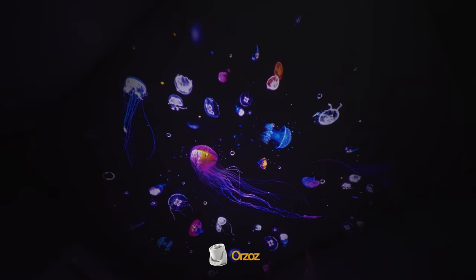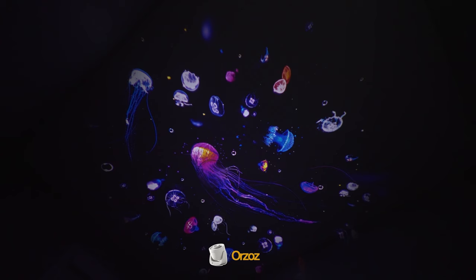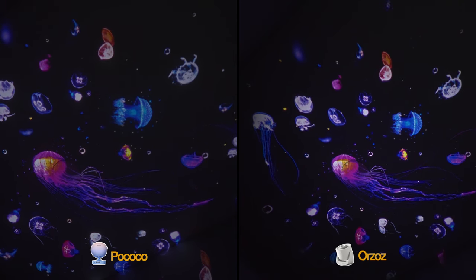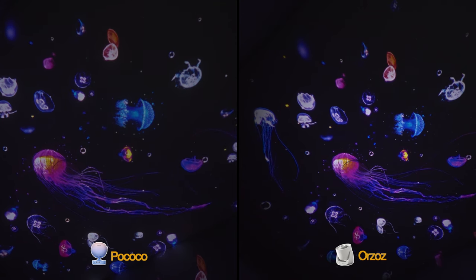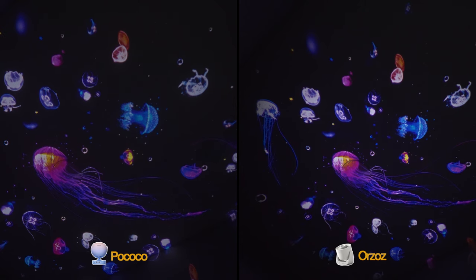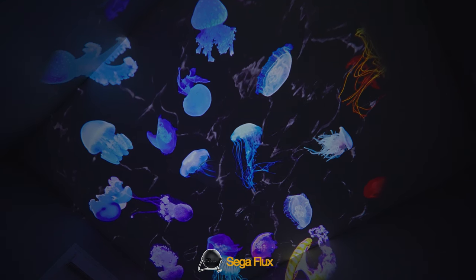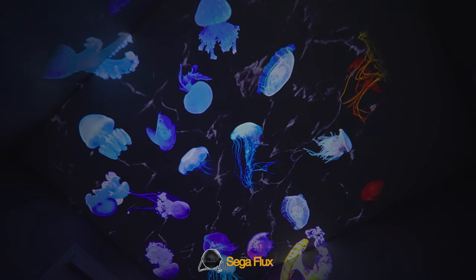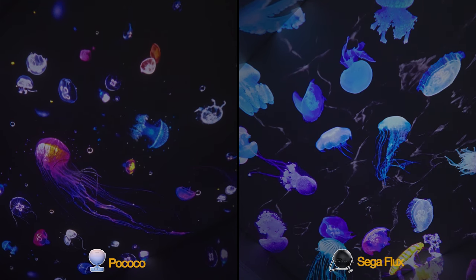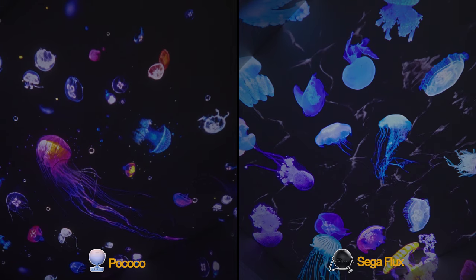Again, as we move from the same disc on the Pococo to the Orzos, we really see again that difference in projection from the two projectors. The Orzos has a more spotlight projection style and the Pococo a more even, wider light distribution in its projection. Just for fun, the Sega Flux system also has a Jellyfish disc, among a ton of other options. And lastly, here's a side-by-side of the two Jellyfish discs from the Pococo and the Sega Flux. Which one do you think you like better?